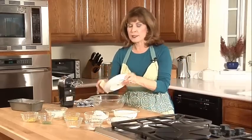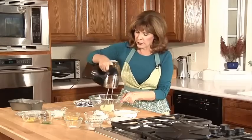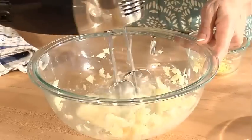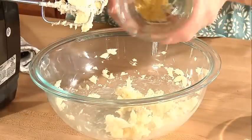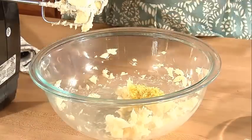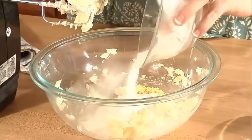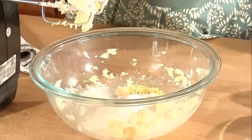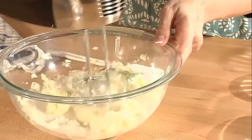I'm going to take my butter, which is softened to room temperature, and mix it to get it a little bit softer. Then I'm going to add in my lemon zest — that's two teaspoons of lemon rind — along with my sugar and lemon extract. I'll take my mixer and mix this all together.